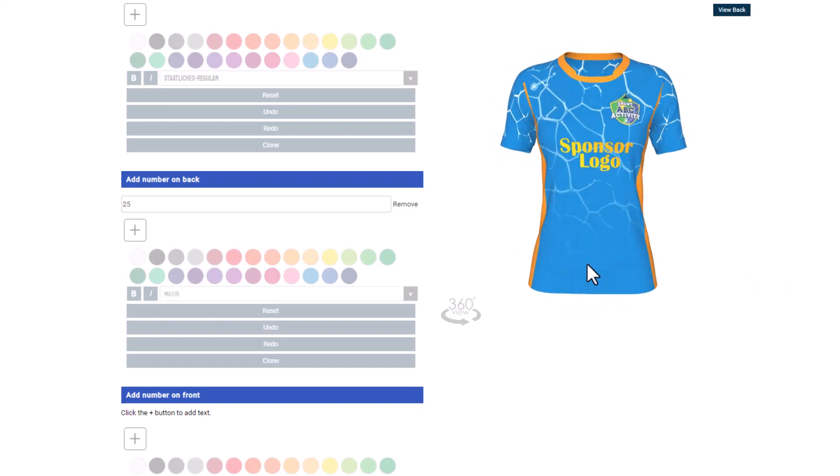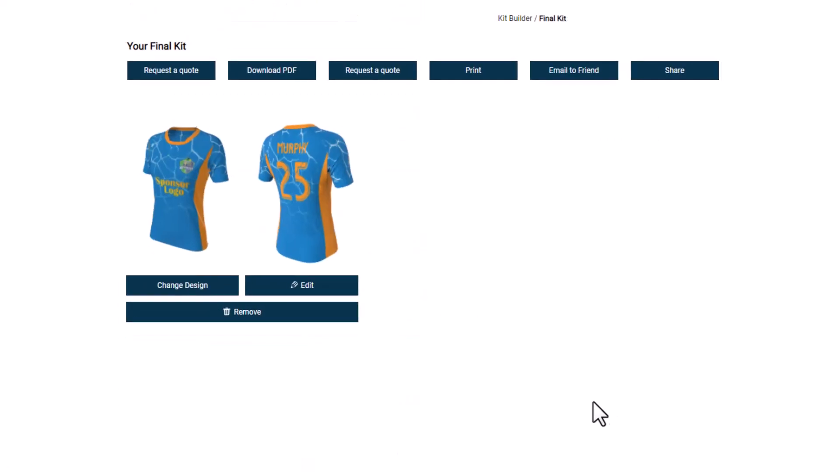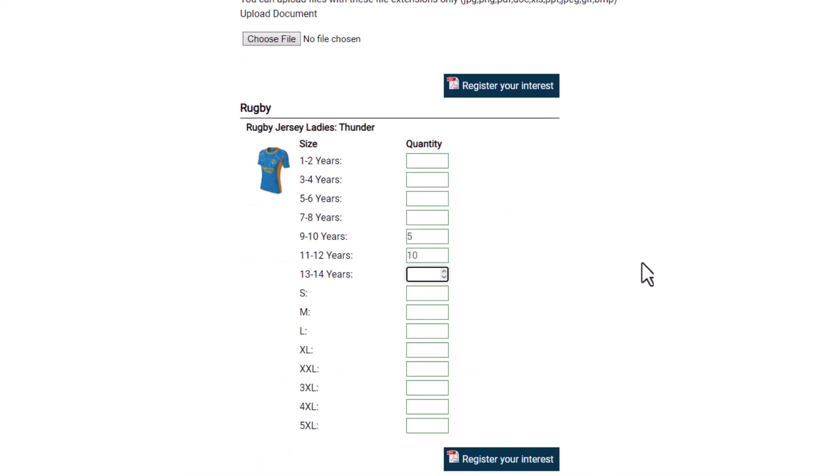Once you're happy with the result, click finish. Now push the request a quote button. Fill in the form and we'll contact you as soon as possible.